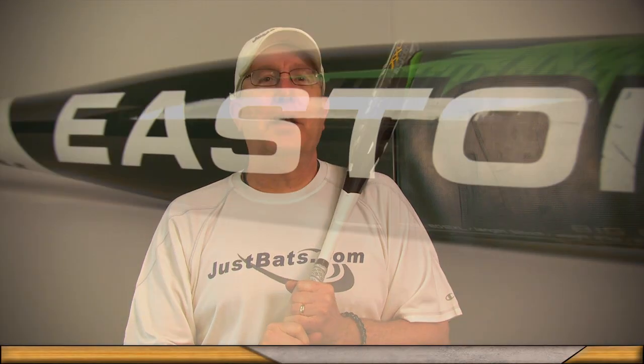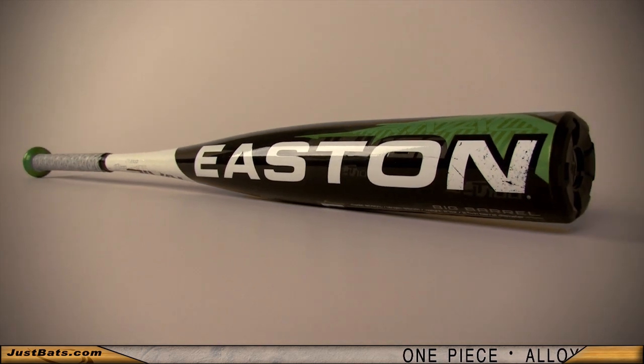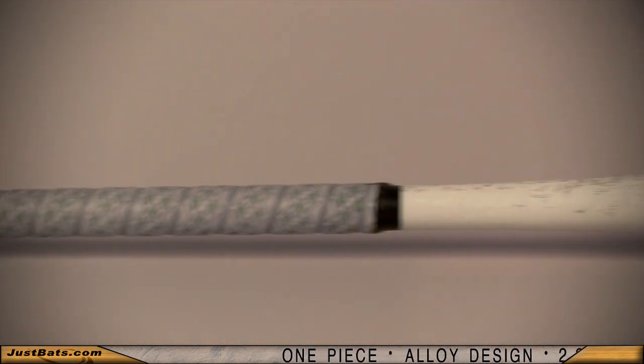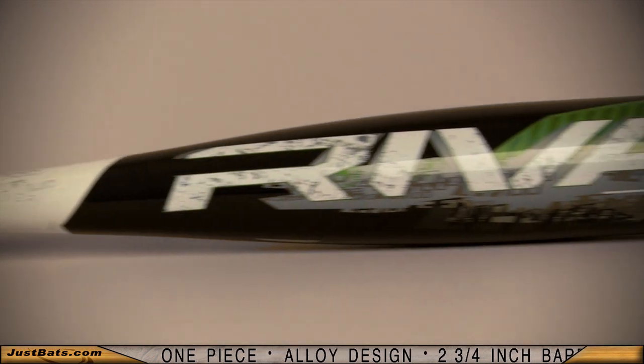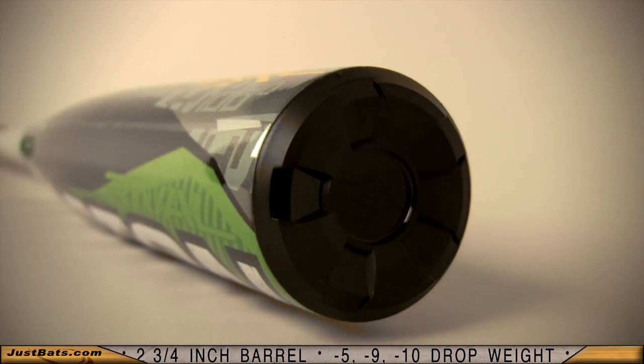The Easton Rival has been one of the hottest bats to hit the market. Now the rave is all about the new 2012 Rival. It's a one-piece all alloy design made with Easton's exclusive new alloy that adds strength to resist dents and cracks hit after hit.